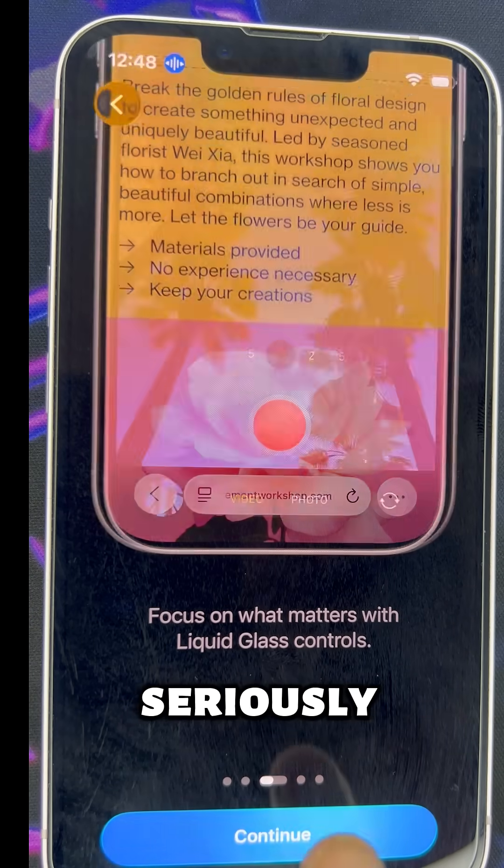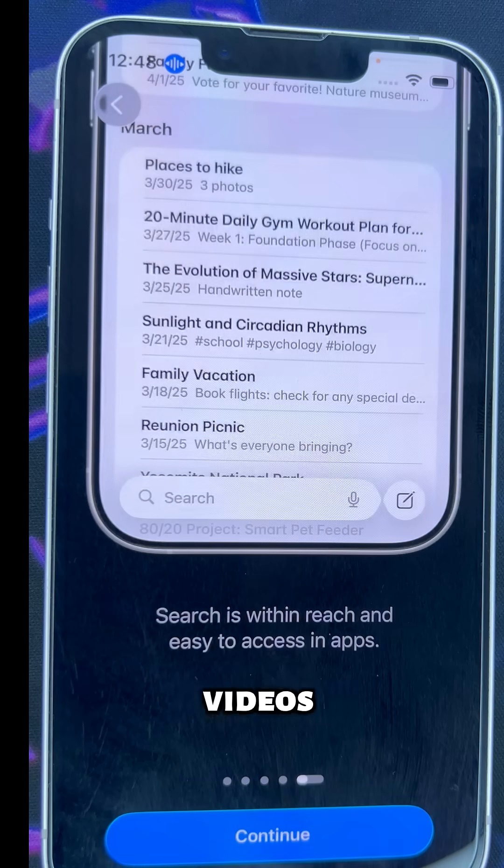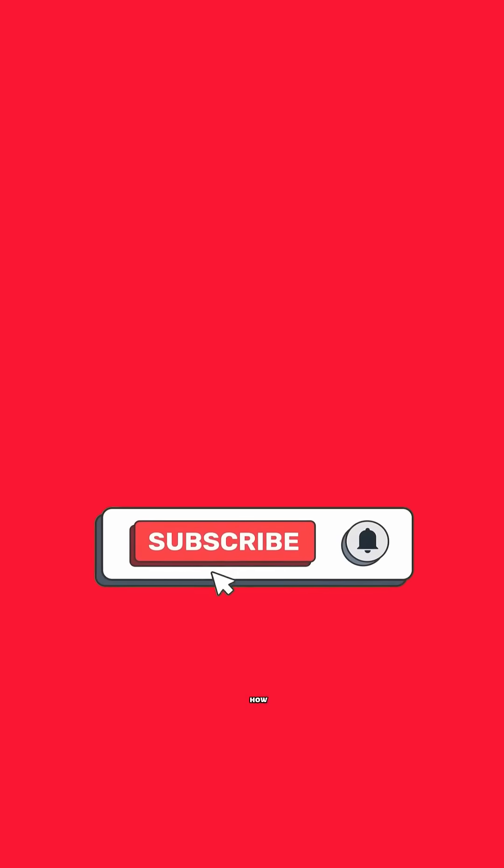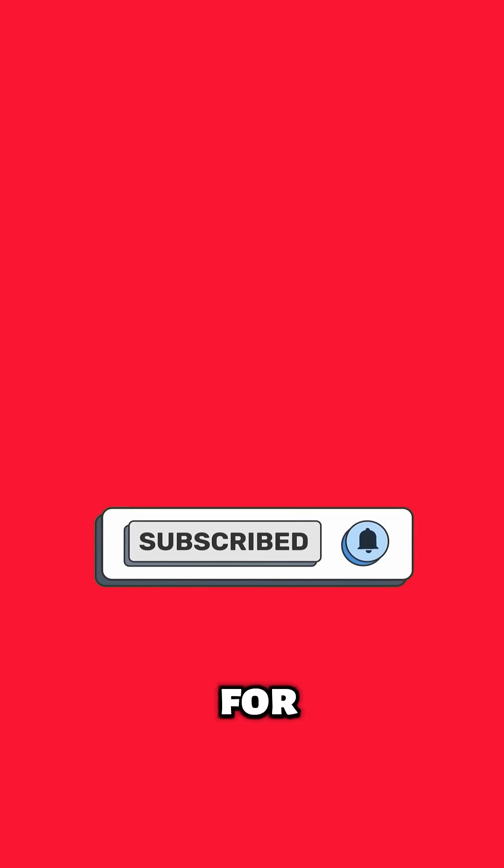Seriously. Back up your photos and videos. Trust me, I've learned that the hard way. If you don't know how, just drop a comment — I'll make a quick guide for you.